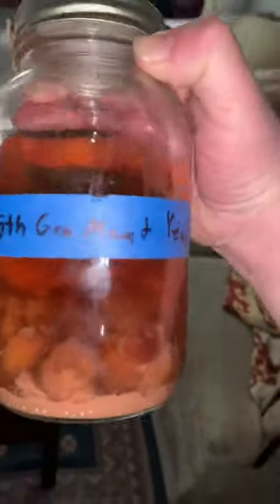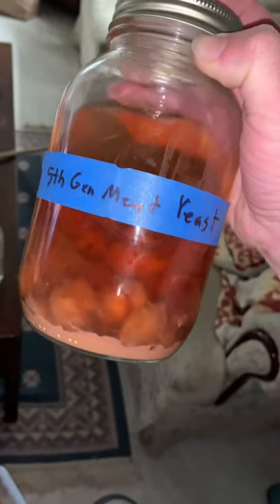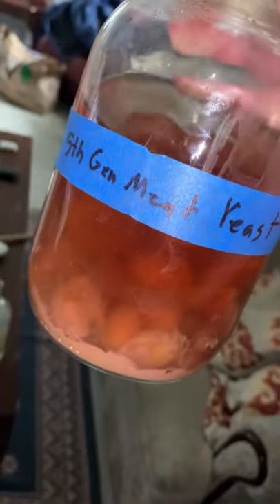Of course I'm gonna take the cherries out from my last mash — it was made with cherries — so I'm gonna strain the cherries out, add all the yeast in there, and keep it in the fridge until I need it.